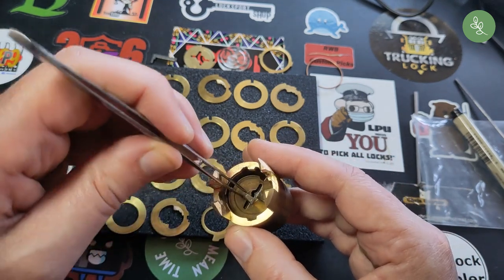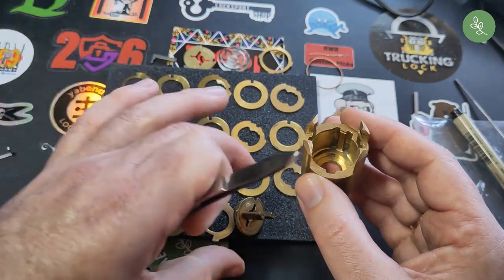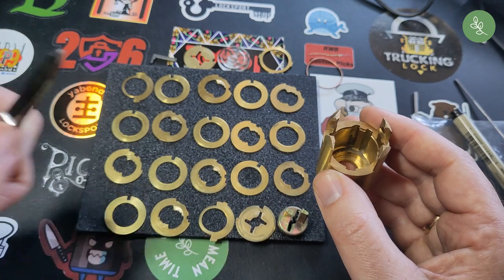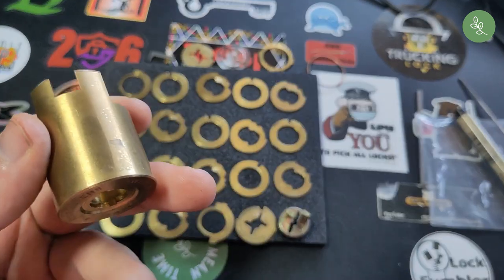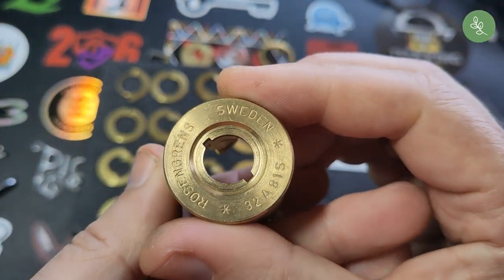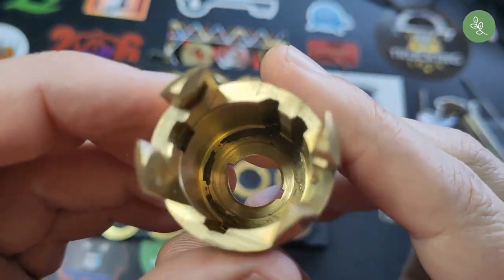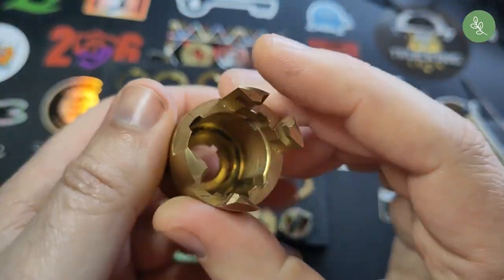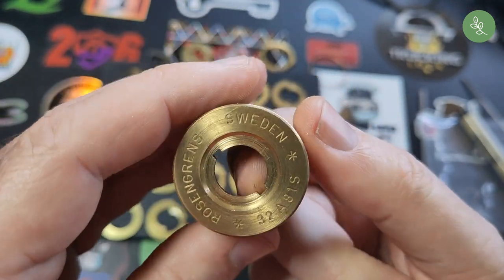And then we can take this out. There's a disc on there as well. All right, let's take a look at the housing. Very nice. For a small lock like this, it's amazing how hard it is to pick.